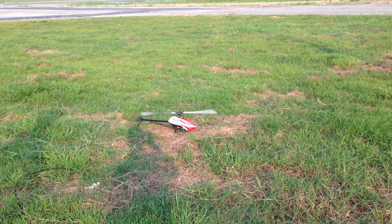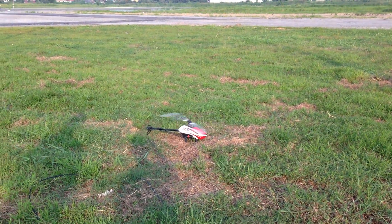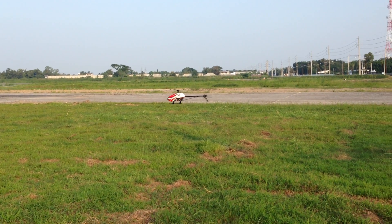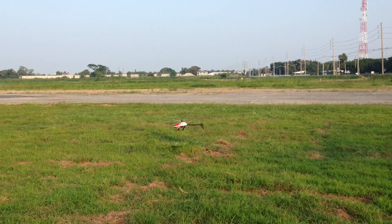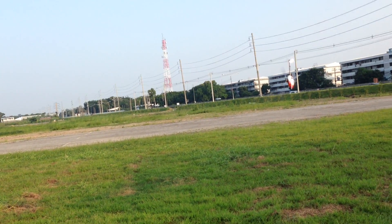The GAUI X3 with MKS DS95 and Beast X, as well as Scorpion 2520 1880kv motor. Also forgot to mention the new GAUI TXT 50M6.